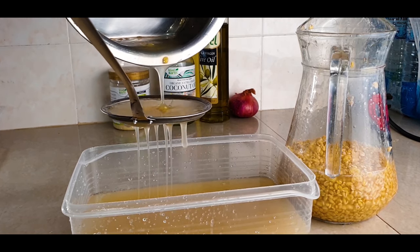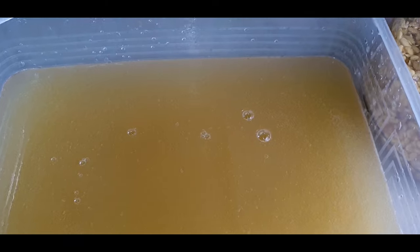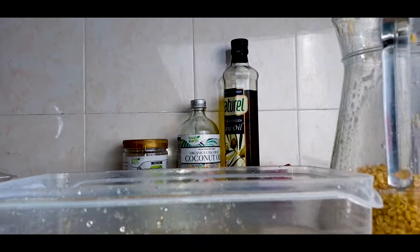You don't want the fenugreek seeds inside — you just need the water. Fenugreek has got vitamin A, vitamin K, and vitamin C. And this is our beautiful fenugreek juice.